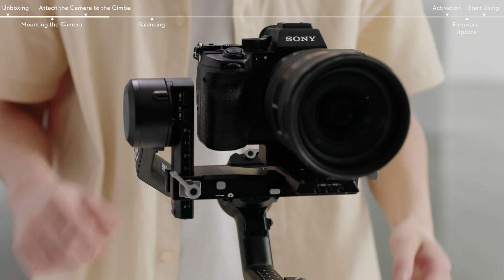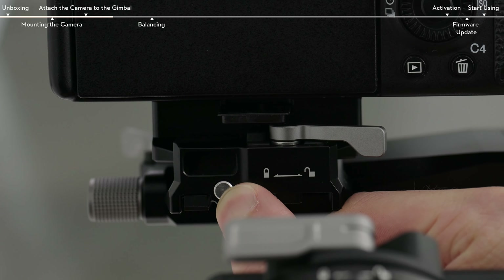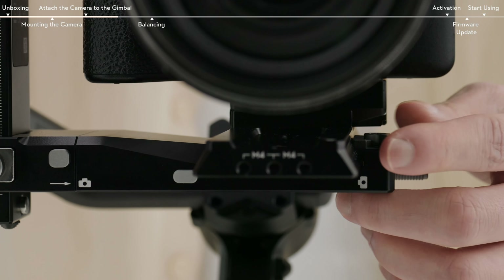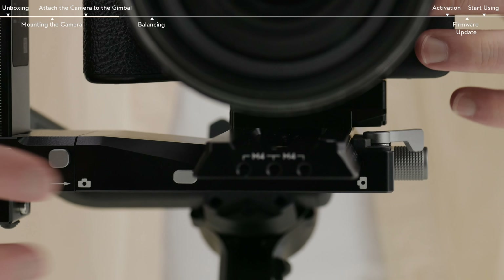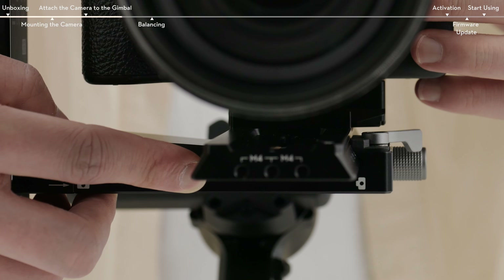To remove the camera from the lower quick-release plate, move the lever to the unlock position and remove the camera while pressing the safety lock beside the lever. To remove the lower quick-release plate, move the lever on the camera mounting plate to the unlock position and remove the lower quick-release plate while pressing the safety lock on the mounting plate.